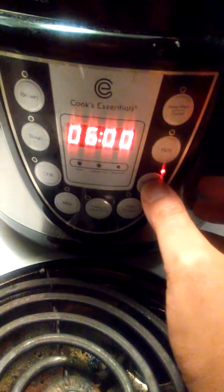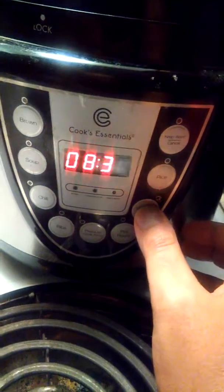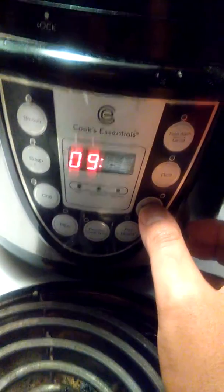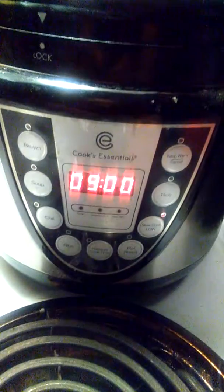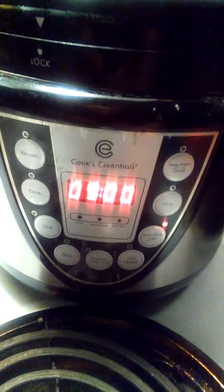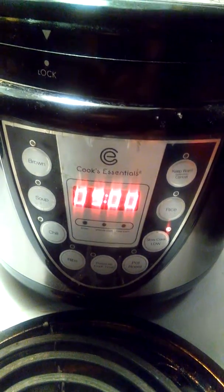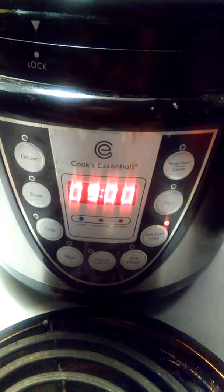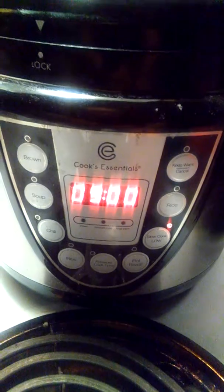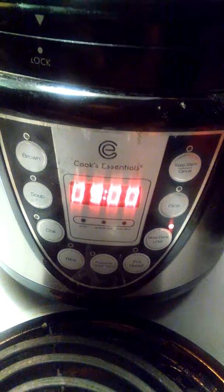I'm gonna leave it for nine hours, only because these are going in there frozen. It's gonna be a while before my daughter comes back from school — she has some activities after. I will come back nine hours later and let's see how it looks.